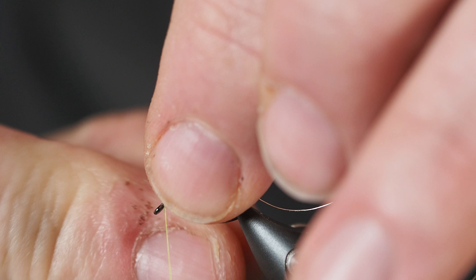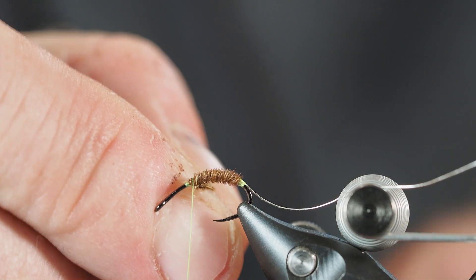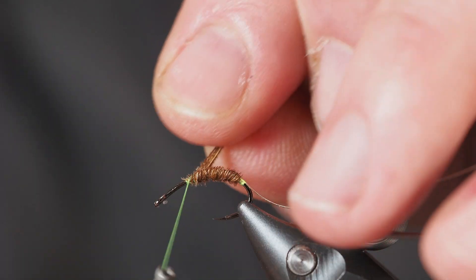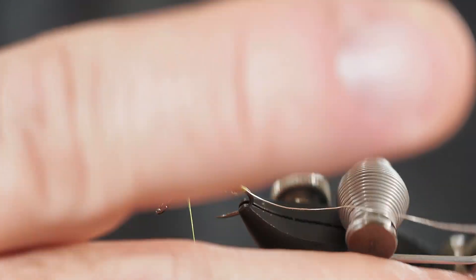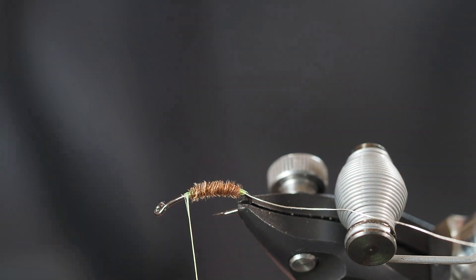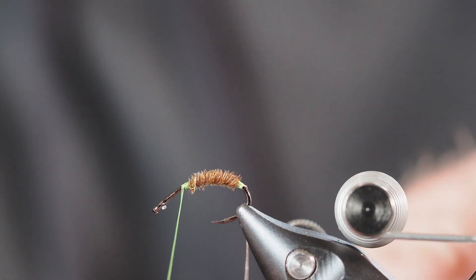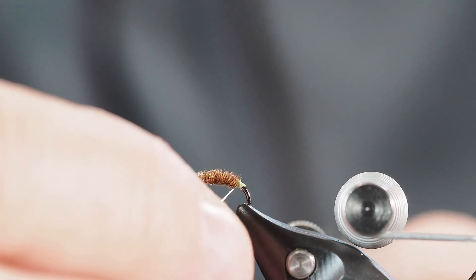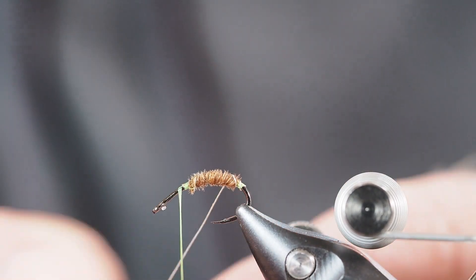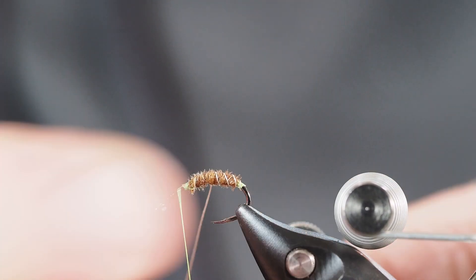I'm going to take this last turn, bring my thread back around making sure it's still tight, then take a couple of wraps over the top of that pheasant tail and secure it nicely in place. Then I'll come in with my scissors and trim off the excess material. From there I'm going to counter-rib the silver wire, which means wrapping it the opposite direction I wrapped the pheasant tail. That's going to lie across those fibers, making the pheasant tail a little more durable, and it also gives us a nice rib on the body.